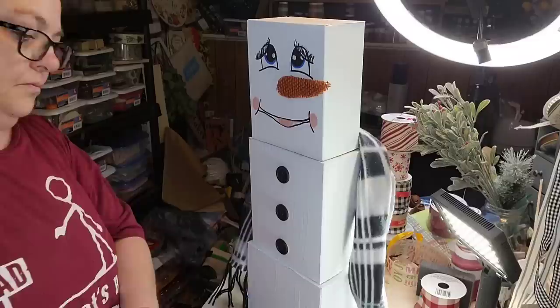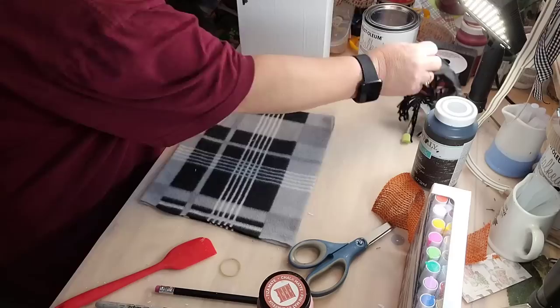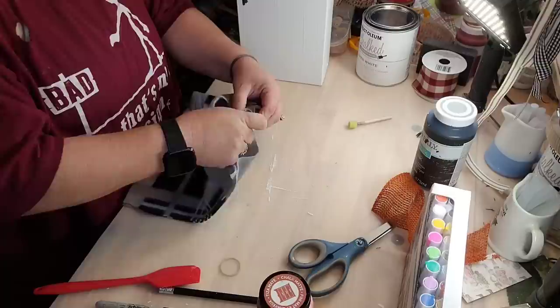So I got one of them scarves from Dollar Tree — I've had that a couple years. I'm just gonna wrap it around, see how much I need, and then tie it in one little loop there. And I take what's left over, cut the tassels off of it, and glue it together because I'm gonna make him a little hat. I wrap up the end with a little bit of piece left, then I'm gonna hot glue it together and tack it down because we're gonna put the tassels on his hat.